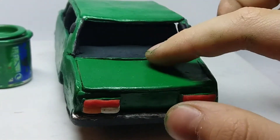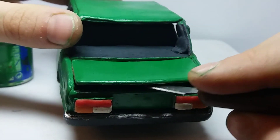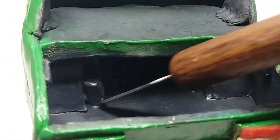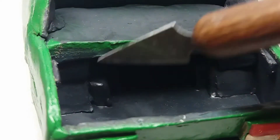I painted it with my airbrush and added some details. Also, the trunk can be opened — let's open it and take a look inside. As usual, there's nothing inside, but there's more space than in the original car. I didn't put in the little inner wall.